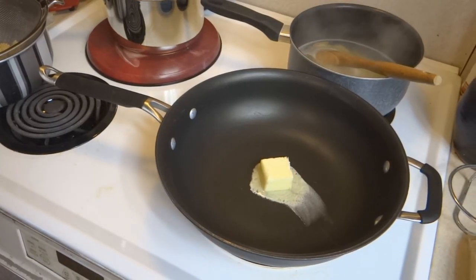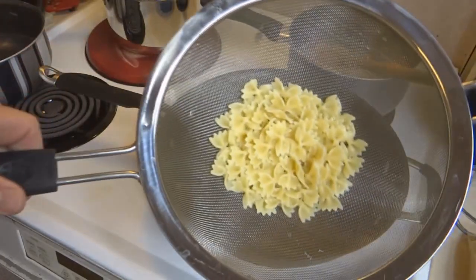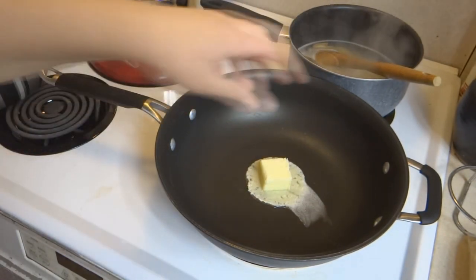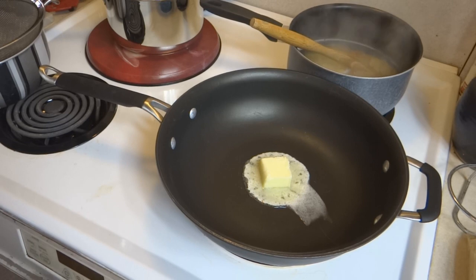Hey kids, today we're making tuxedo pasta. I didn't have enough of the right pasta so I'm going to make a little separate on the side — a really pretty one — and for the rest I'm just going to use regular rotini pasta on the side. And that needs to be turned off.